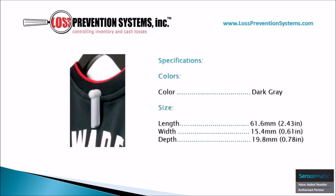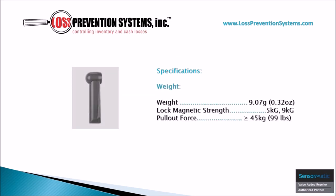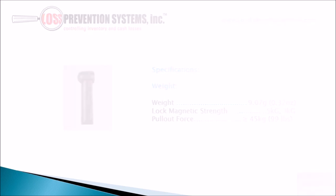This sleek tag is available in one color, dark gray, and comes at a length of 2.43 inches, a width of 0.61 inches, and a depth of 0.78 inches. The lightweight yet robust design of this tag makes it weigh in at just 0.32 ounces, with a pull-out force of 99 pounds and a locked magnetic strength of 5kg or 9kg.